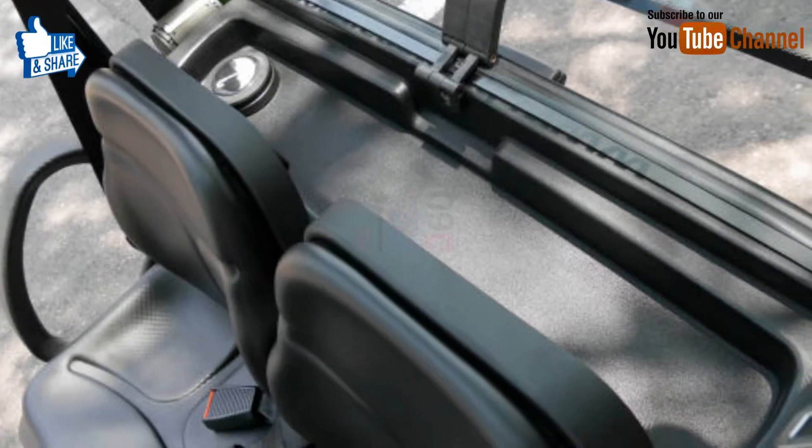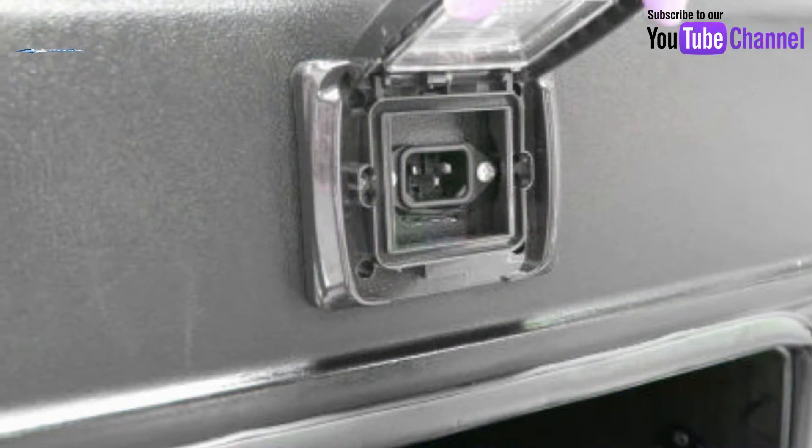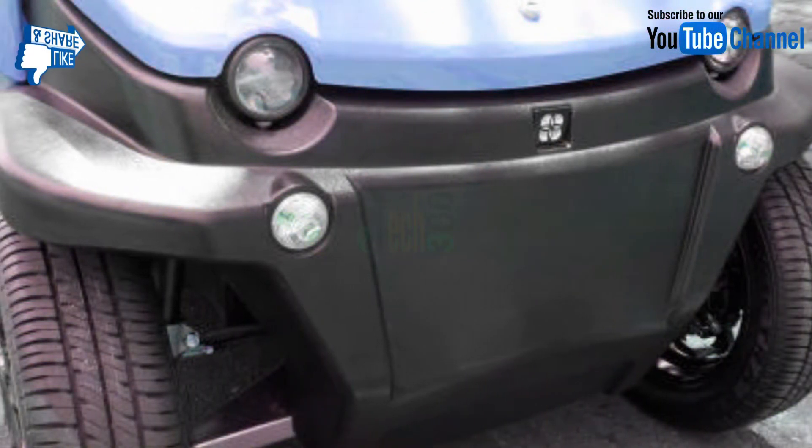It is also possible to charge from the rear port while leaving the detachable battery in place. The vehicle features a pretty adorable front mask with rounded front lights and blinkers.